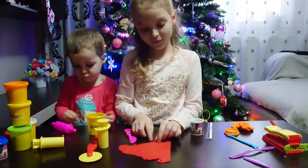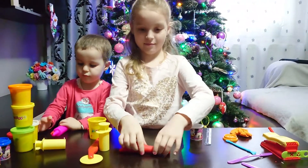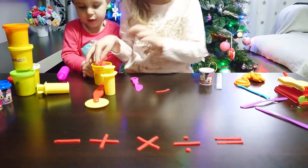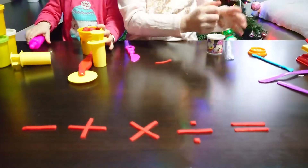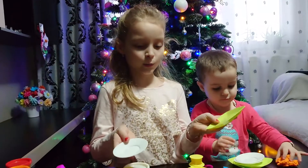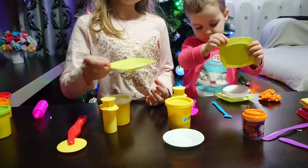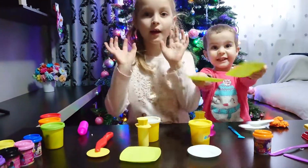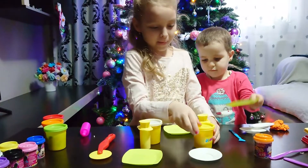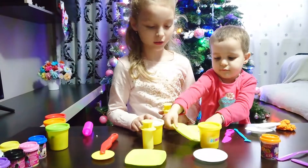Okay, and now we are making the spaghetti — yes, let's make spaghetti! Here are two plates for the spaghetti. You will have two kinds of spaghetti: yellow ones and white ones.